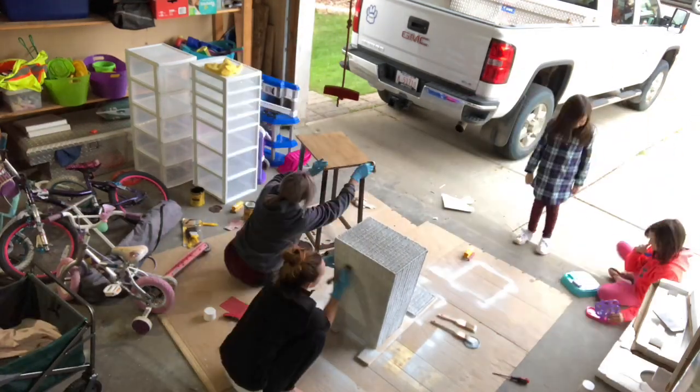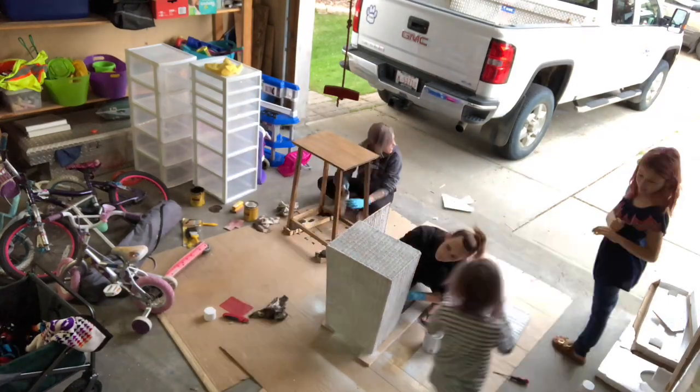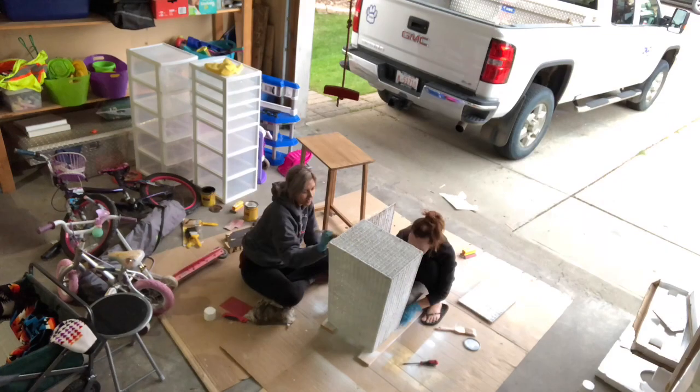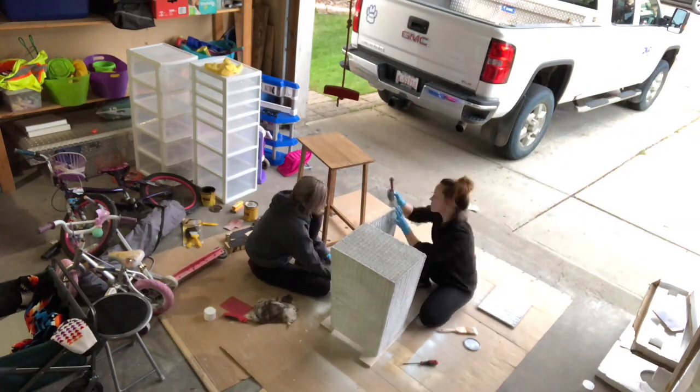Then the next day we put a protectant on it so that it would withstand all the kids coming in and out of the mudroom.